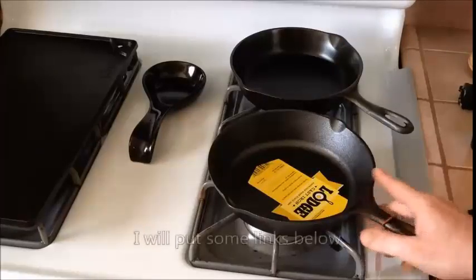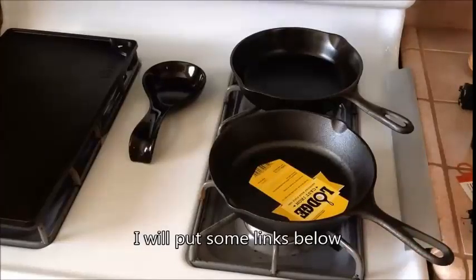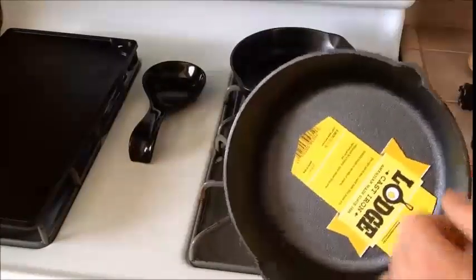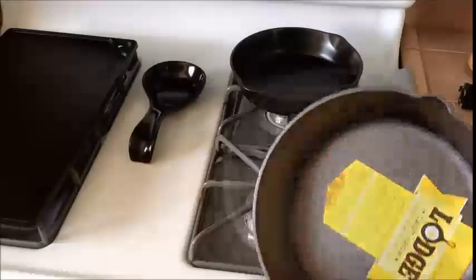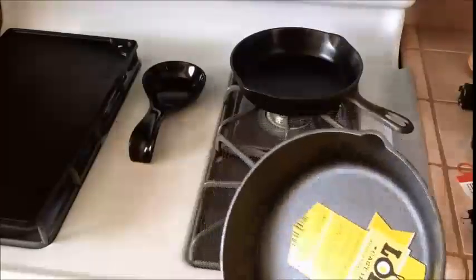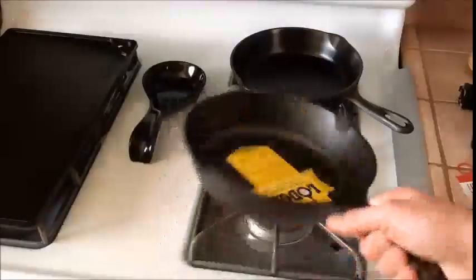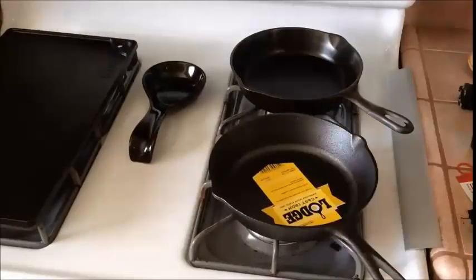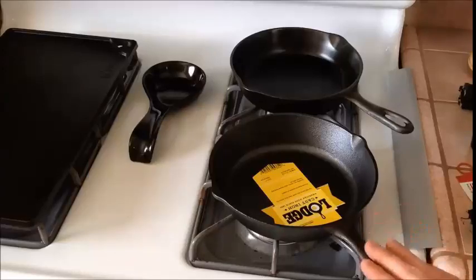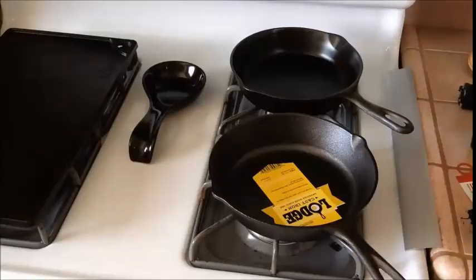I should mention that some people on YouTube — there are a couple of good channels out there — have videos where they take a wire wheel brush to the pan to smooth it out and strip it down. It comes pre-seasoned from the factory, which is why it has that nice black patina already. Some people strip that off too, but from my experience with Lodge products, just giving it a rinse, drying it off, and starting the seasoning process with oil works best for me.